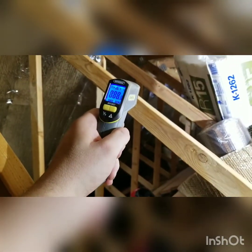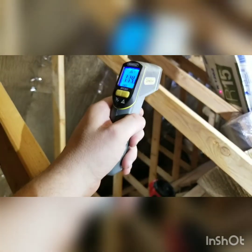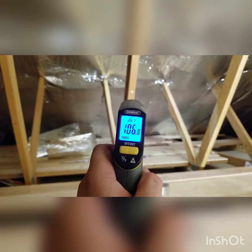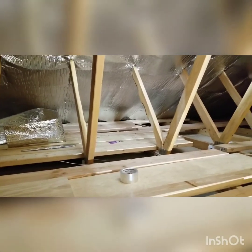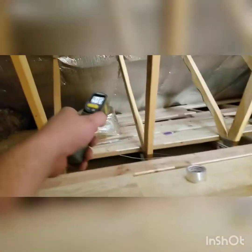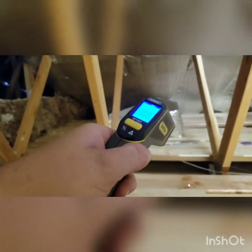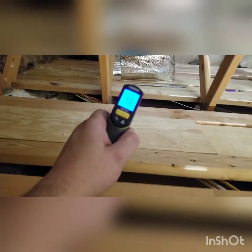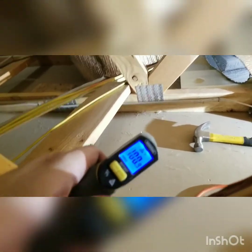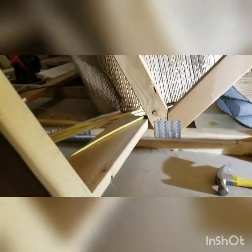You can even see a temperature difference in the studs themselves. Shooting that stud: 114 degrees. Shooting this stud: 106 degrees. So you're seeing about a 10-30 degree drop depending on where you're looking. Even the sheetrock itself — over here with the radiant barrier it's 95-97 degrees, and over where there's no radiant barrier we're at 100 degrees. That difference comes all the way down through just the sheetrock.